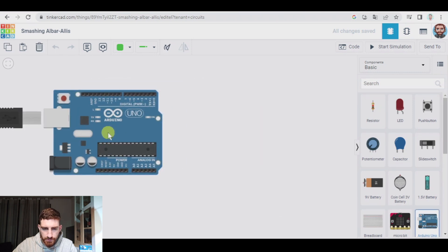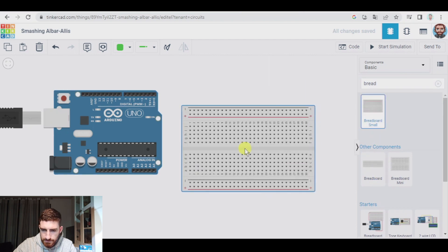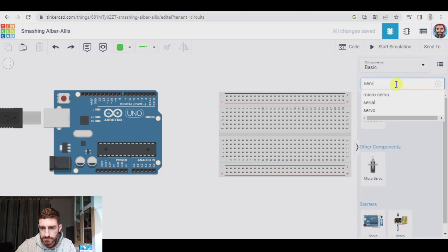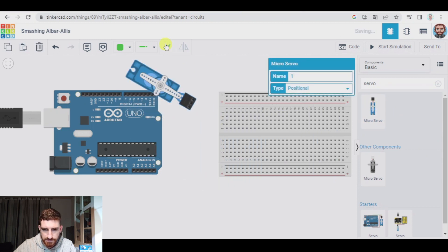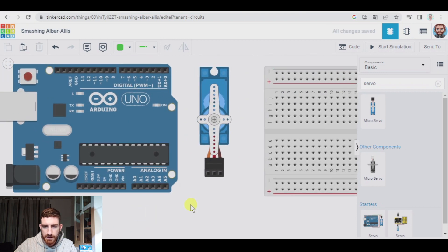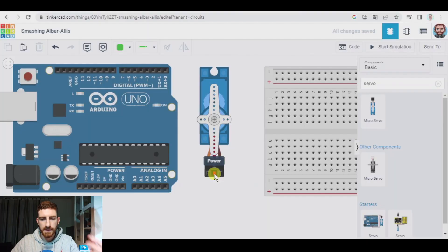First of all, the Arduino Uno board and breadboard. Actually I'm not going to use the breadboard now, but I will use it later to create the final project. Now the servo motor. I'm going to rotate it. The one in the middle is the power. In my servo motor, you can see that the cable in the middle is the red one. That goes to the power — it has to go to the 5 volts.